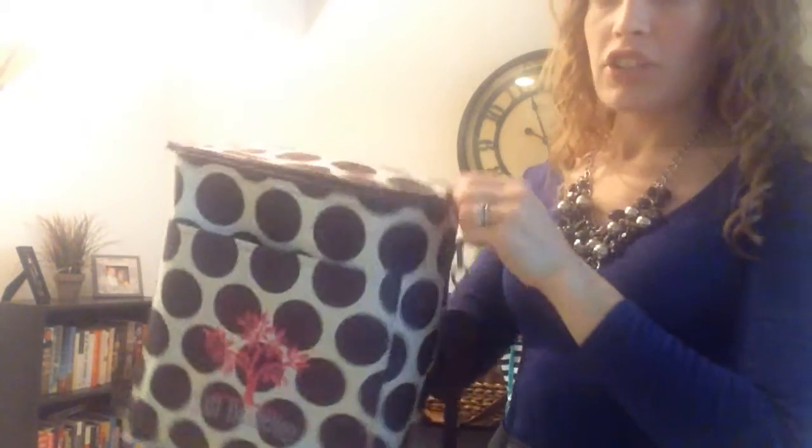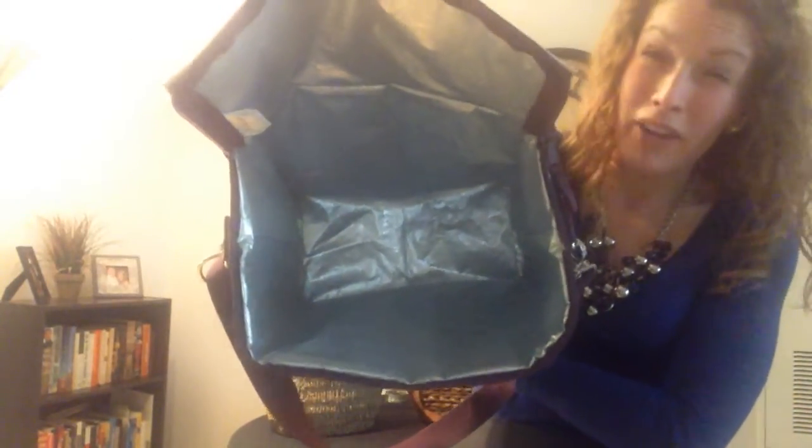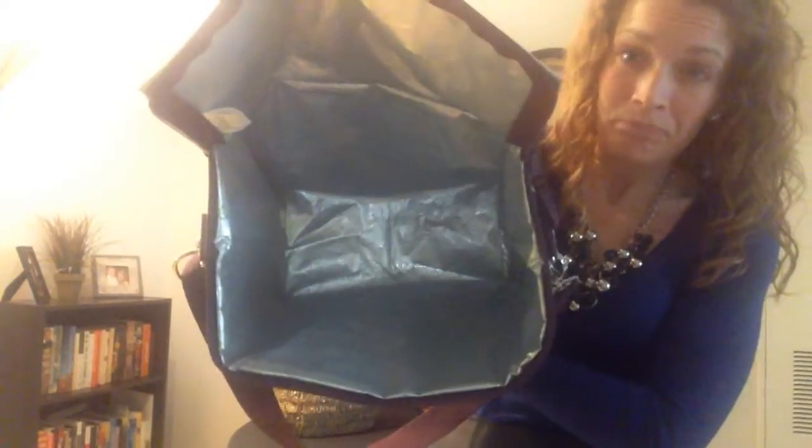Now as we open the thermal, you're going to see that it does retain its structure, but it's also very flexible. The thermal lining does go all the way through the thermal — there is a lot of room for a mid-sized thermal in here. There you have your thermal lining that goes all the way around the bag.